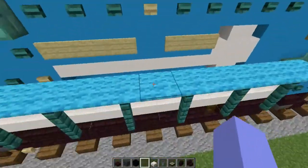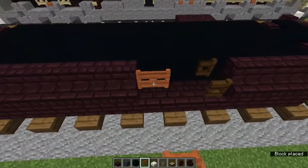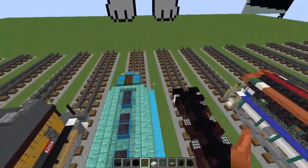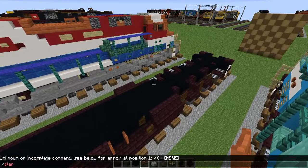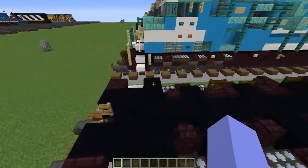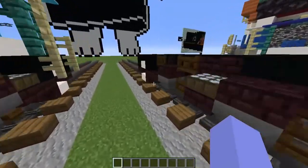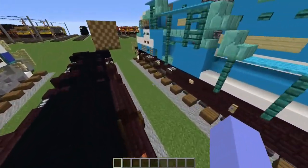Now let's grab the acacia fence gate — that's that open one right here. Let's do these remaining details for the couplings, then we'll be doing the bottom for now. We can work on these fence things on the front and the back, and then do the rest of the locomotive. Let's grab the dark oak button, trip wire hook, nether brick slab, and dark oak slab.